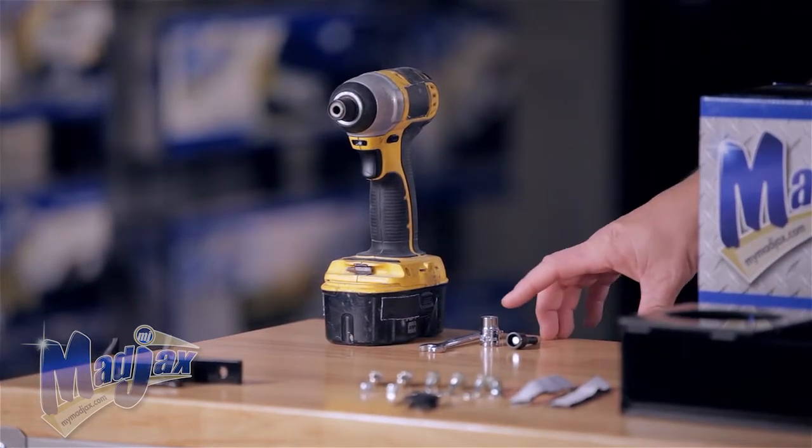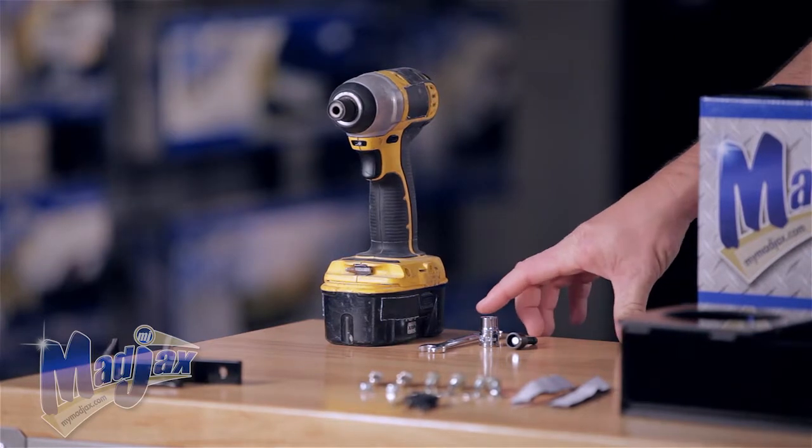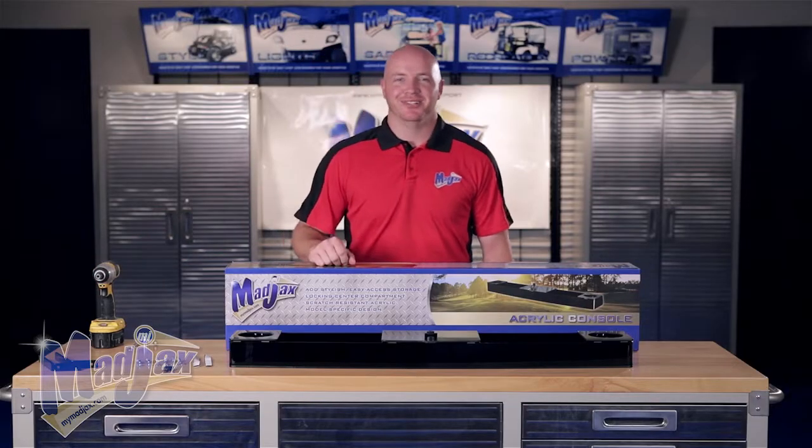To do this, we're going to use a 3/8 nut driver, 10mm socket, a 10mm wrench, and a cordless drill. Now let's get started.